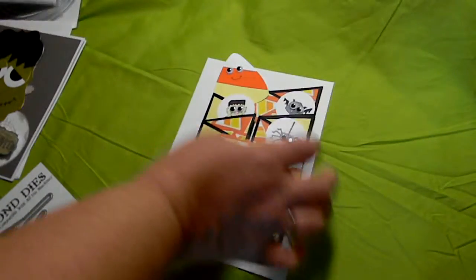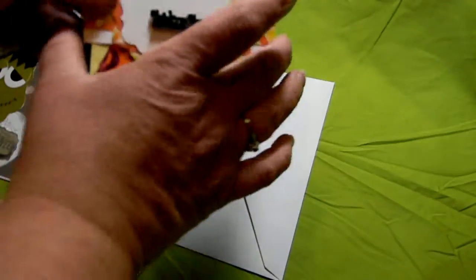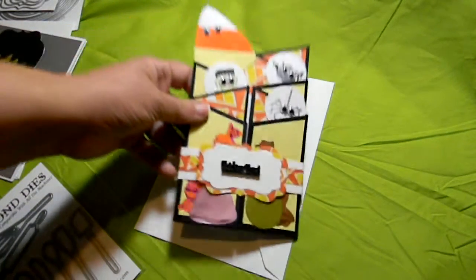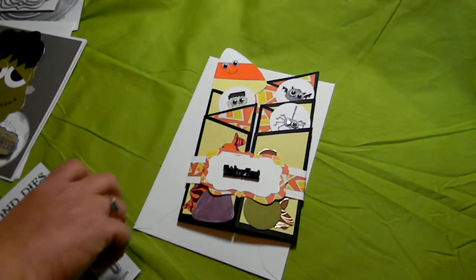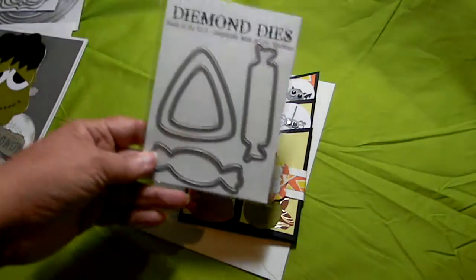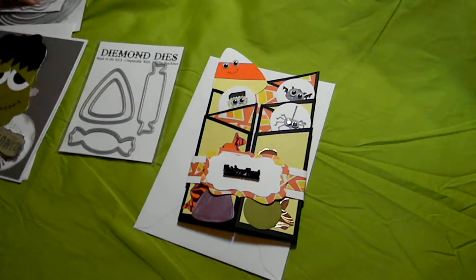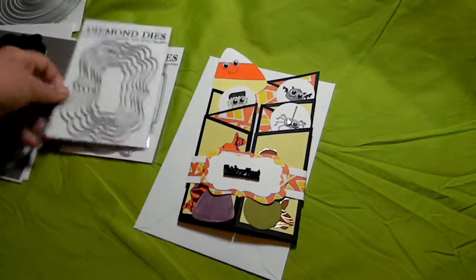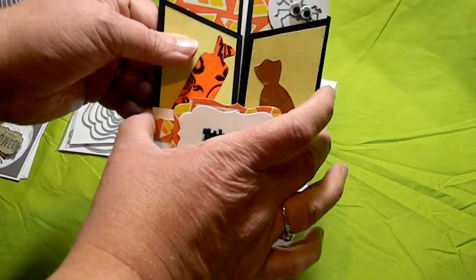This card is what they call a fun fold card. I created a belly band to keep it shut. I used two diamond dies on this card — the Halloween candy die, which was from last year's Halloween release, and the Labels 1 die. On the belly band I double stacked the Labels 1, and I used one of these little Recollections glitter embellishments that say 'trick or treat.' This belly band comes right off.